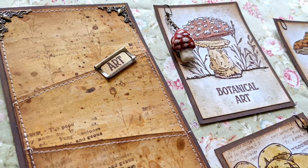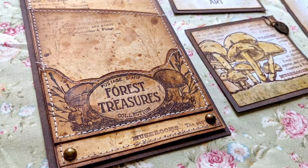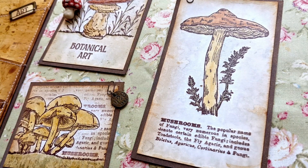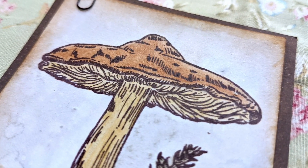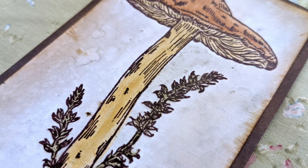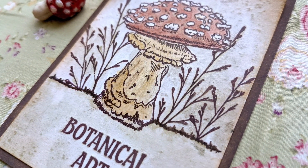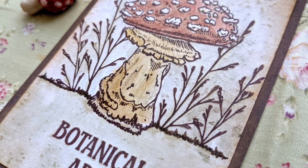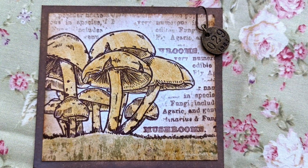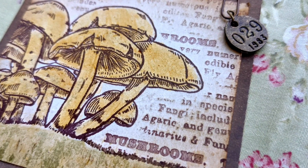And here are some pictures of the actual project. Always pictures are much better than the actual video. So yeah, I really enjoyed creating this one and I have many other videos in the queue. It's just I didn't have time to edit them yet, so hopefully I will be posting another video soon. Thanks very much for watching and I'll leave you after this one with some other videos that you may like. Take care and bye-bye.